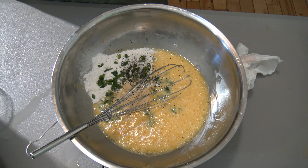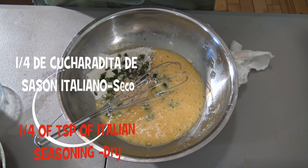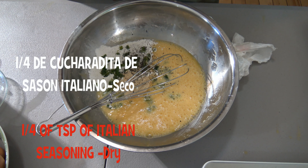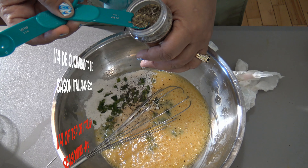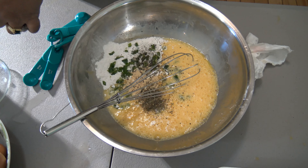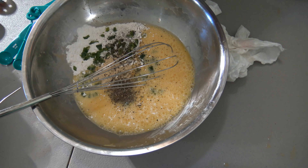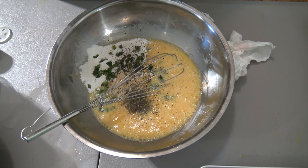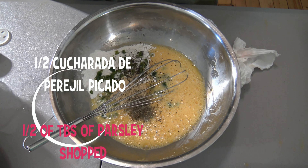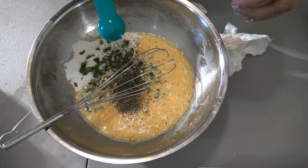These are the ingredients I'm going to be using. I have here the Italian mozzarella cheese — this is the cheese I'm going to be using. If you cannot find this one, you can use any other mozzarella cheese. I also have some boiled eggs which I cut in half — seven medium eggs cut in half.